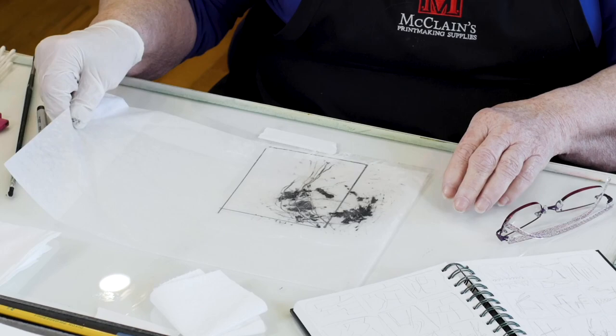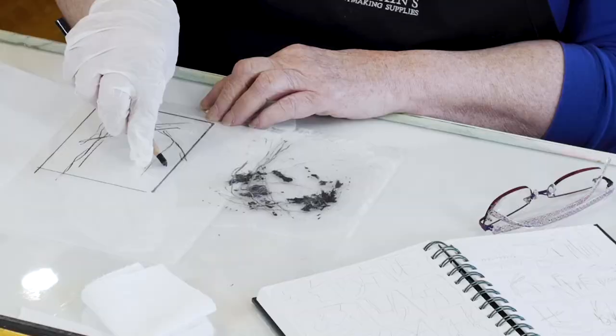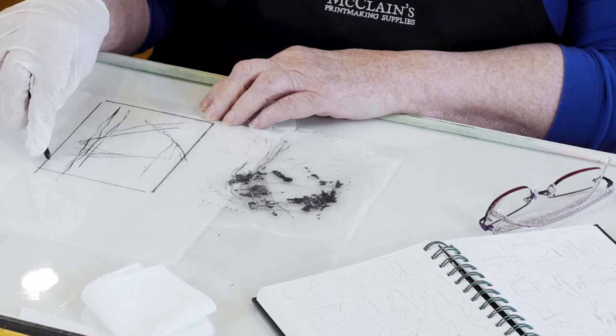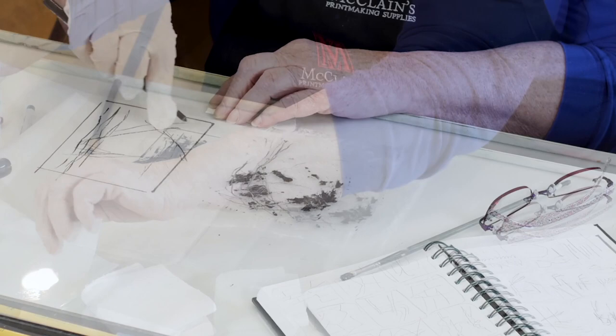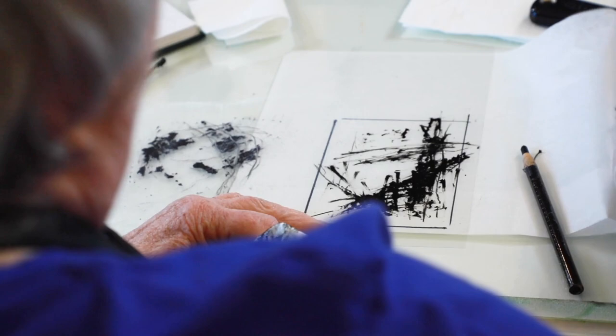Now I'm just going to move my line over here and pick another drawing. Art is an interesting thing — artists spend their whole lives trying to define their life, their space. Sometimes they're successful and sometimes they're not, but they keep making work. I normally work a lot bigger than this, so working small has its own challenges. And as I said, sometimes I have to do quite a few to get some I like.